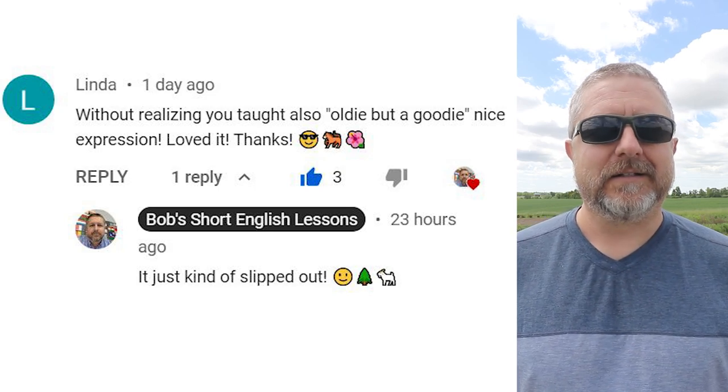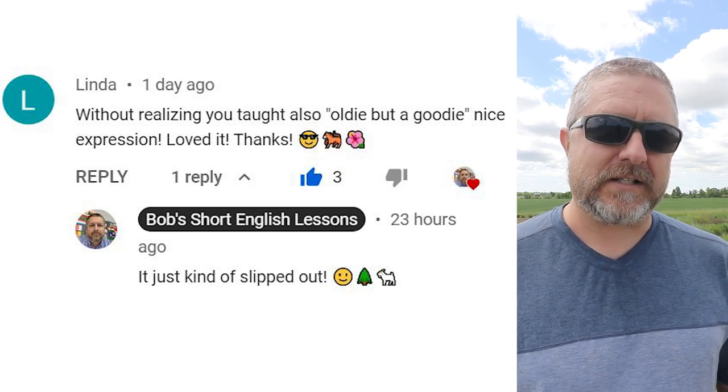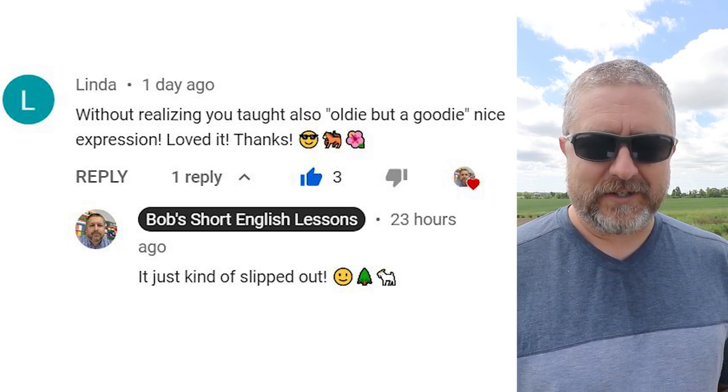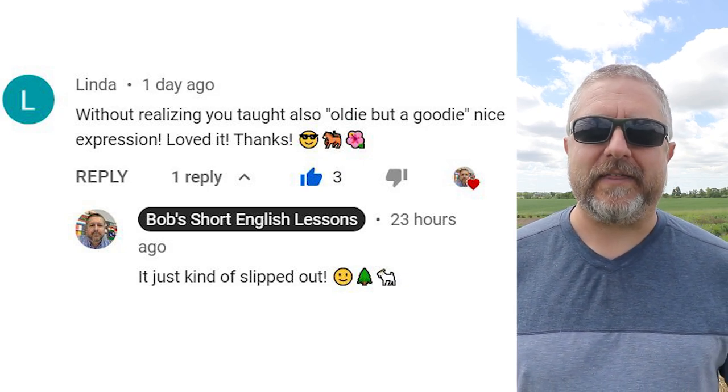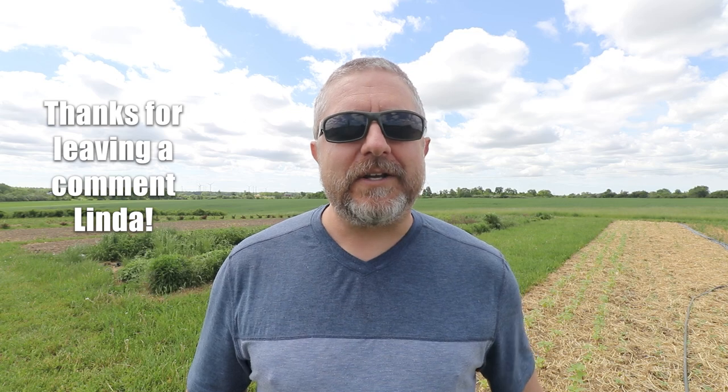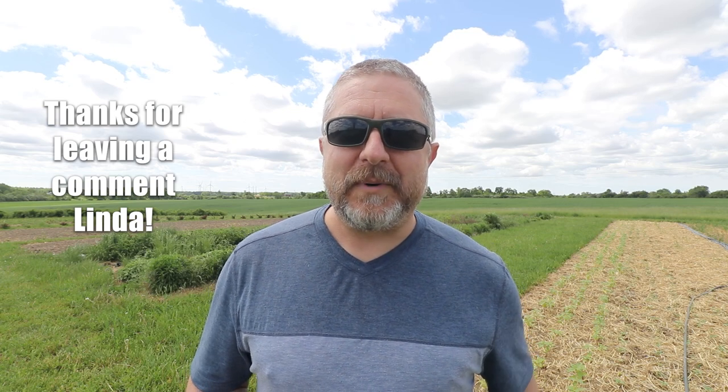Let's look at a comment from a previous video. This comment is from Linda, and Linda says, 'Without realizing, you taught also oldie but a goodie. Nice expression, loved it, thanks.' My reply was, 'It just kind of slipped out.' In the last video I said something was an oldie but a goodie. Whenever you say something is an oldie but a goodie, you're referring to something that is old but is still really cool or awesome or has value. Probably the best example would be songs by The Beatles — when a Beatles song comes on the radio, you can certainly say, 'This is an oldie but a goodie.'